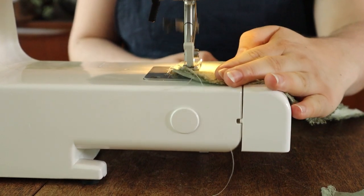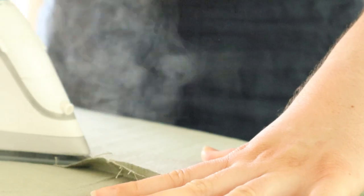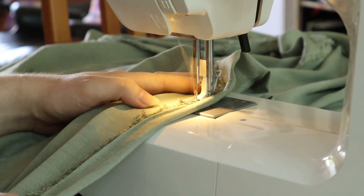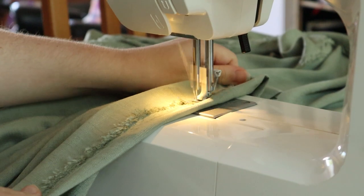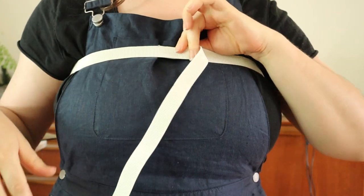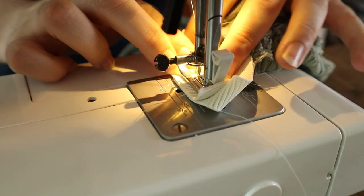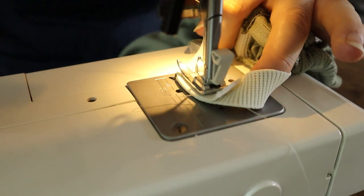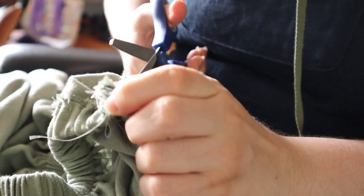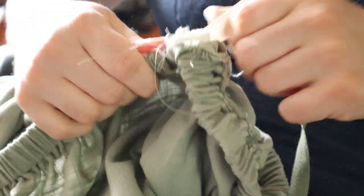I stitched together the three panels for the base dress along the side seams and then pressed them open. I created a drawcord channel at the top of the dress by folding over the top edge once. I used some thick elastic my mother had in her stash to run through the channel, but my fabric was actually too heavy for this to be successful — it just kept falling down. So I pulled it out and used some twill tape to tie it in place instead of the elastic.